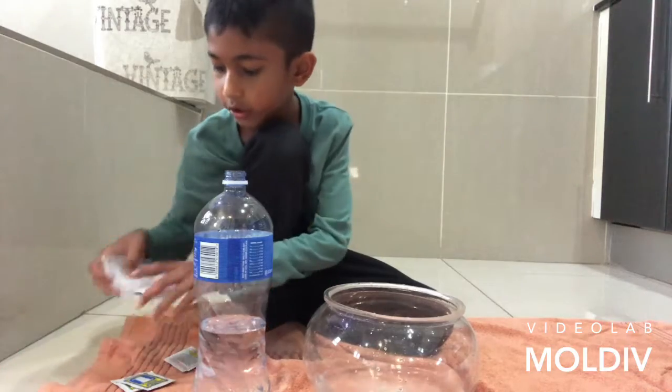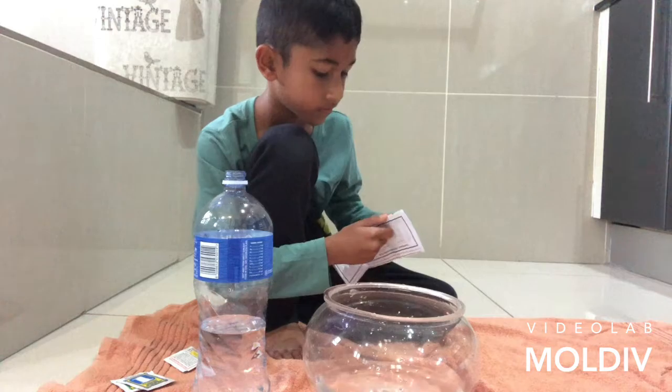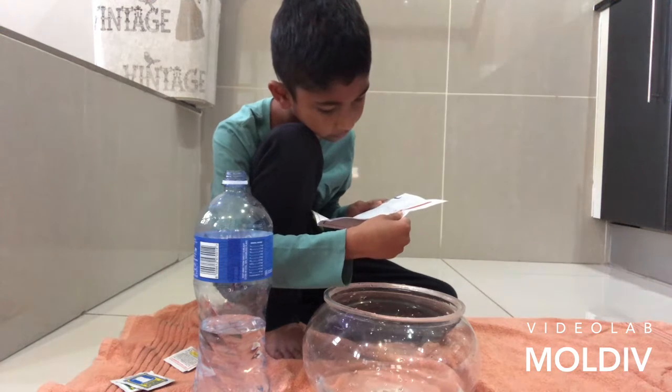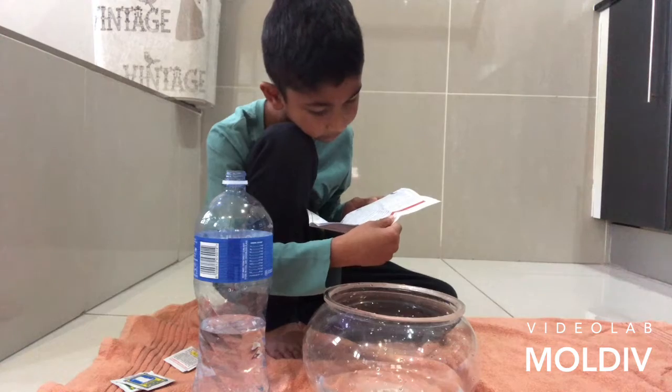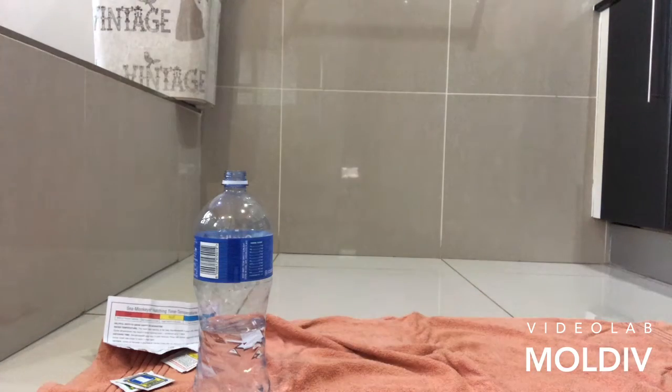Wait, are we allowed to use tap water? Can we use tap water for this? I think the sachets are going to handle it — it's like no added chemicals in it.